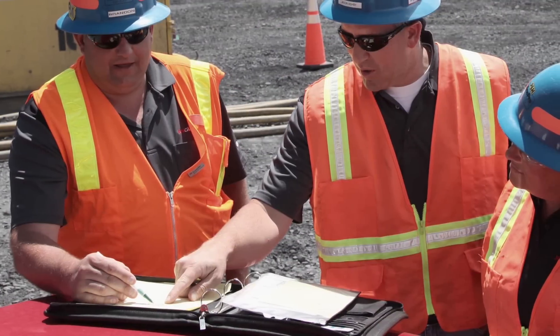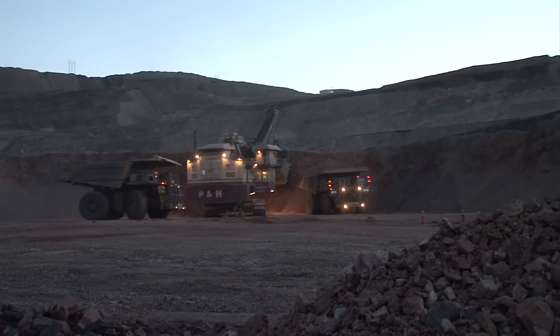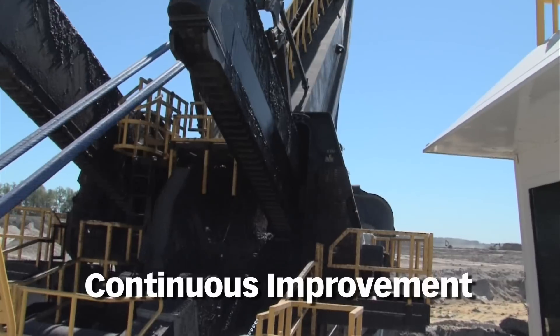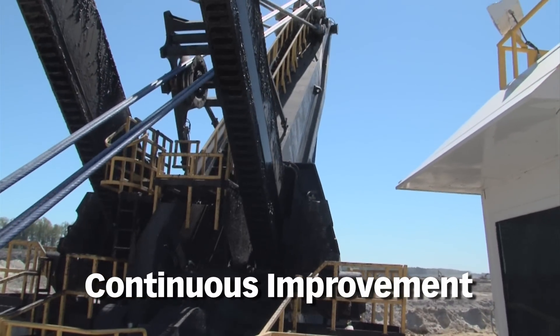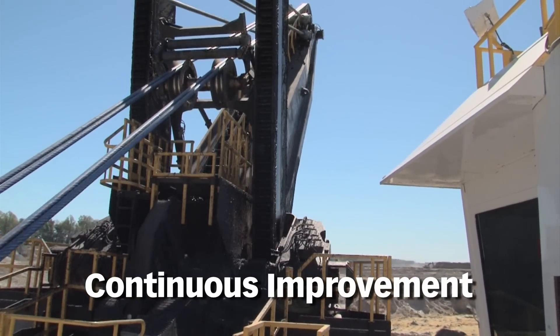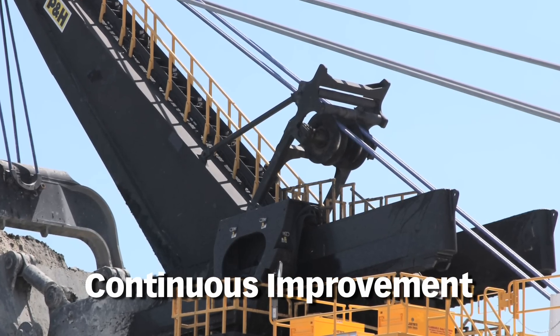Joy Global is constantly listening to our customers and looking for ways to make our equipment more reliable, maintainable, and capable of handling increasing mining demands. Today, we've taken our focus on continuous improvement initiatives, along with our engineering and design expertise and customer feedback, and are proud to offer the P&H Fleeting Shiv Rope Guide upgrade.